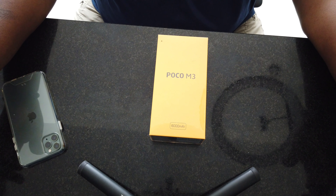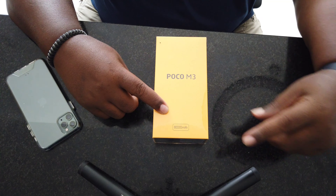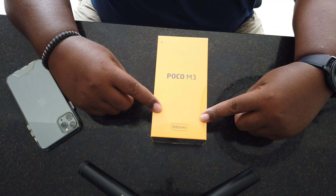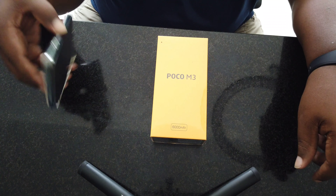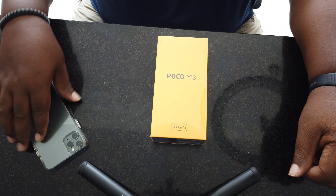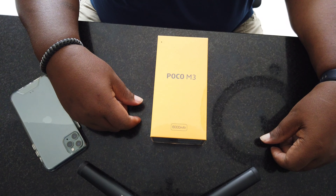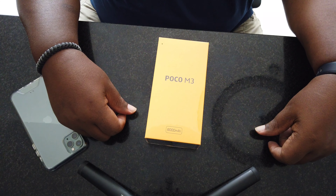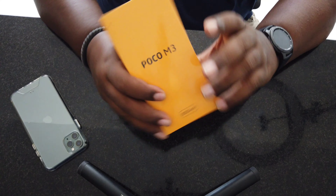Hey, what's going on guys, Retired and Happy here, back with another unboxing. This is the Poco M3. I bought this as a gift for a friend whose phone is all jacked up — the screen on her phone, you couldn't read anything — and her birthday is next week, so I decided to go ahead and pick up one of these inexpensive phones, the Poco M3. Some quick specs...